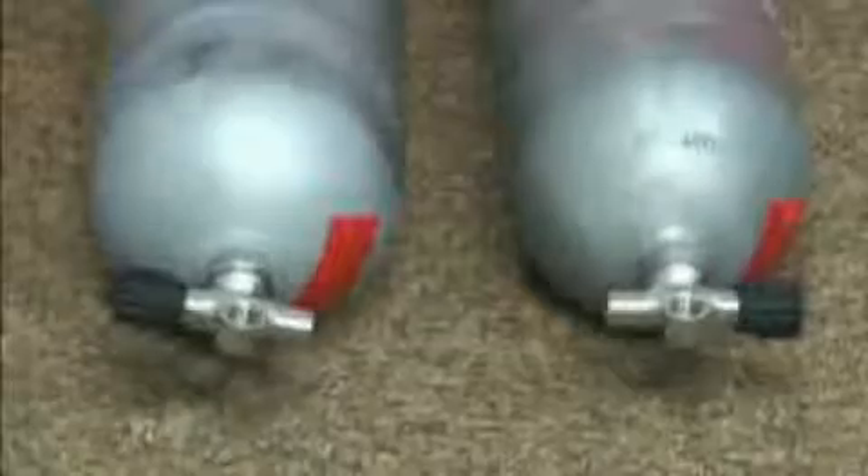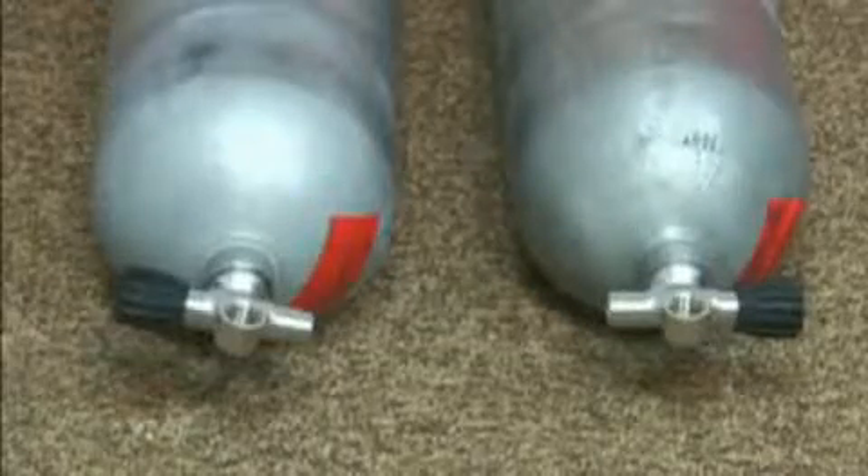First thing you need to do is put the valves — the independent valves — onto the tanks. So we've installed the valves, the K valves, onto the cylinders.